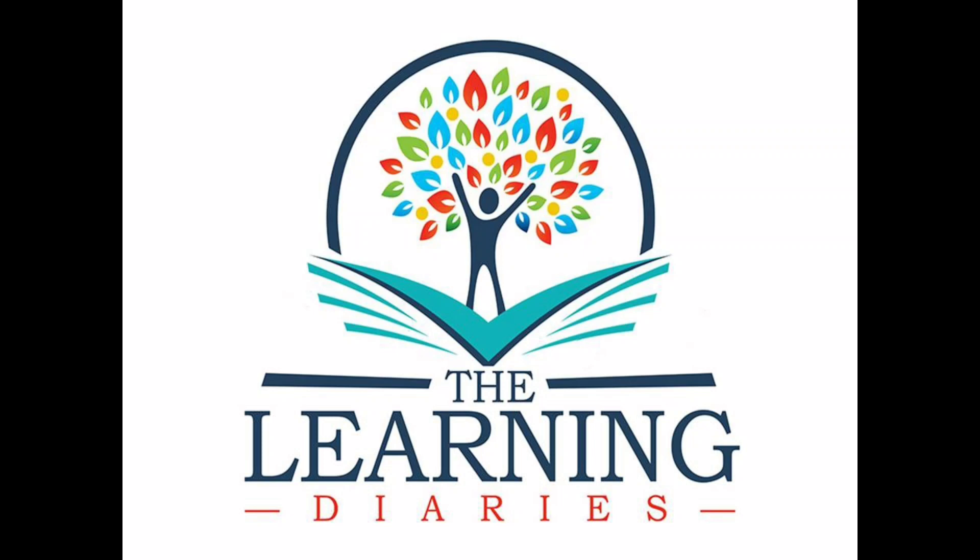Hello everyone, this video is the third video of my math journal series. Please watch the video till the end, do like and share the video and subscribe to the Learning Diaries YouTube channel.